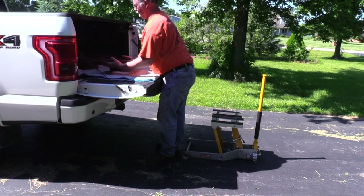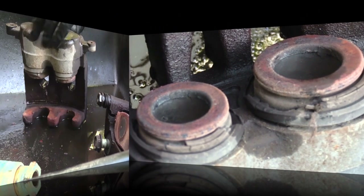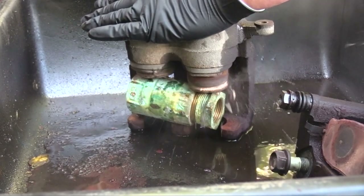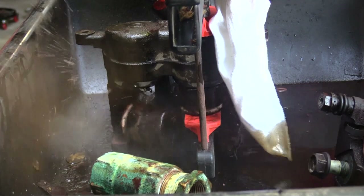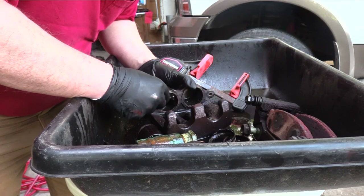I took three rotors to the auto parts store to be turned, but one didn't make the cut. Now is a good time to begin tearing down the brake calipers. Notice the bright red color of the charred piston seals. A stop block must be used to prevent one piston from dislodging fully before the other begins. The composite piston could not withstand the heat and is breaking down into white powder.